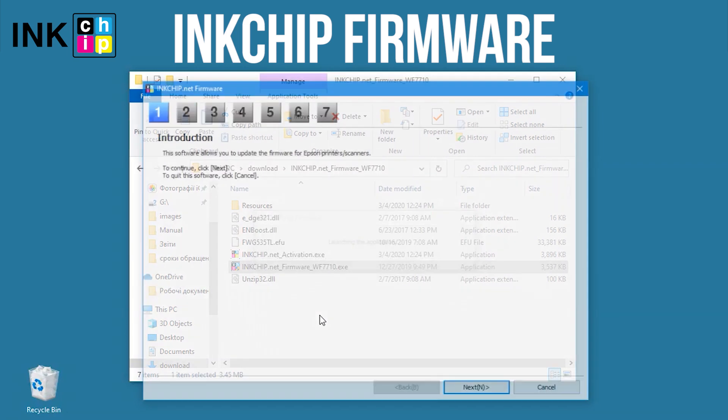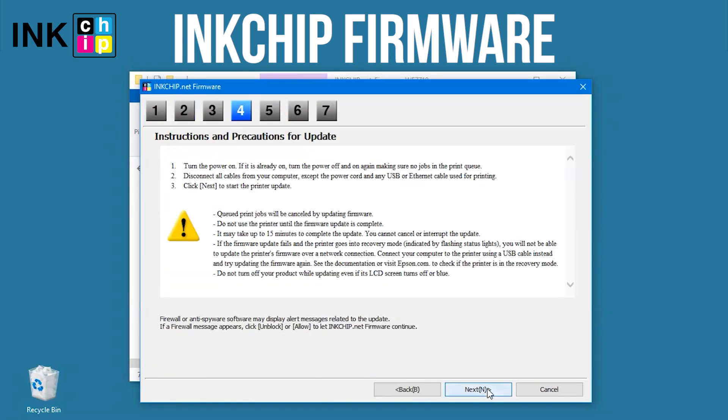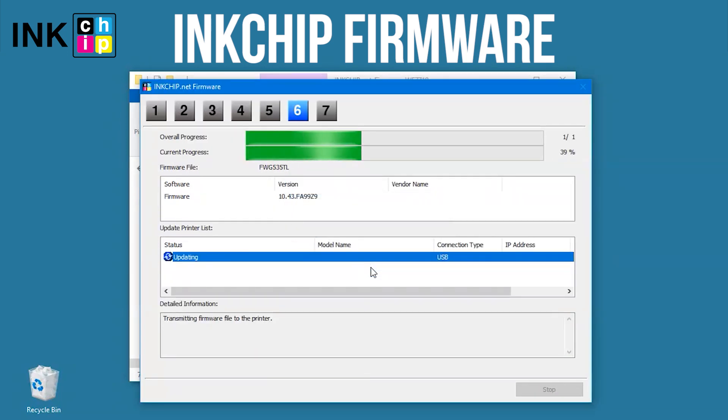Launch the ink chip firmware application on your computer and click Next, following the guide. An unknown device and firmware will appear. Select the device and firmware, click the Start button, then click Yes.